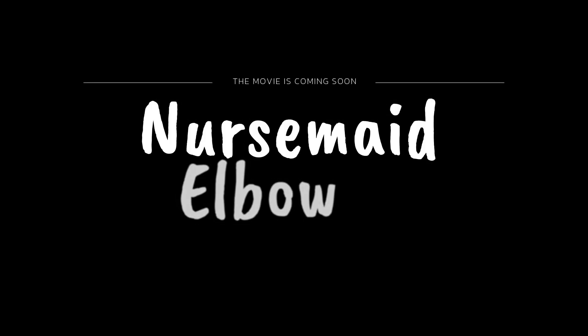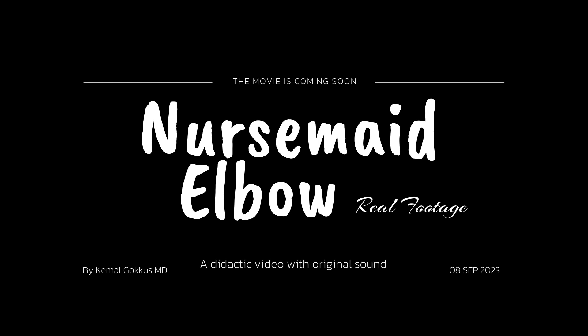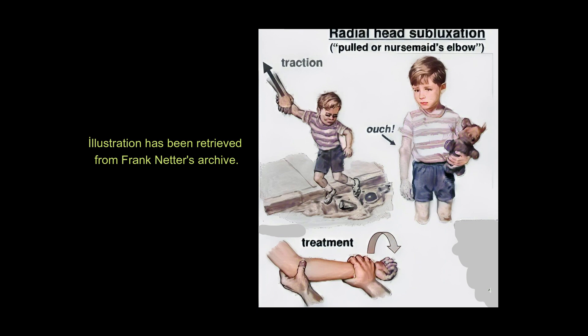Nursemaid elbow reel footage by Kamal Gokas, MDA — didactic video with original sound. The 8th of September 2023. Illustration has been retrieved from Frank Netter's archive.